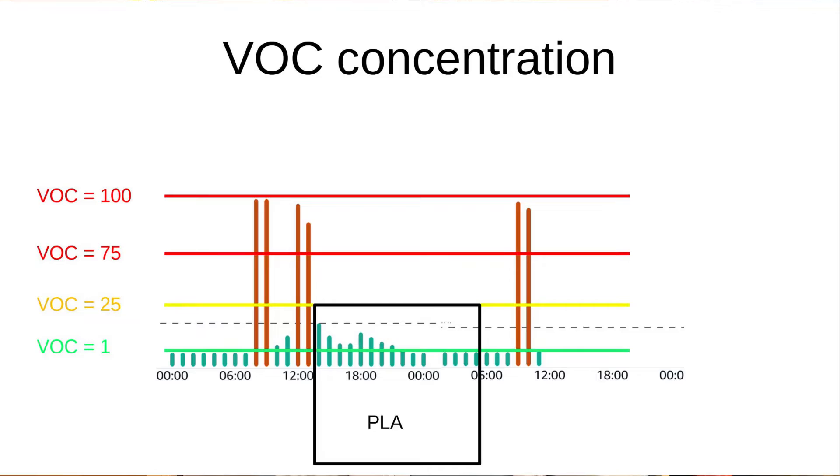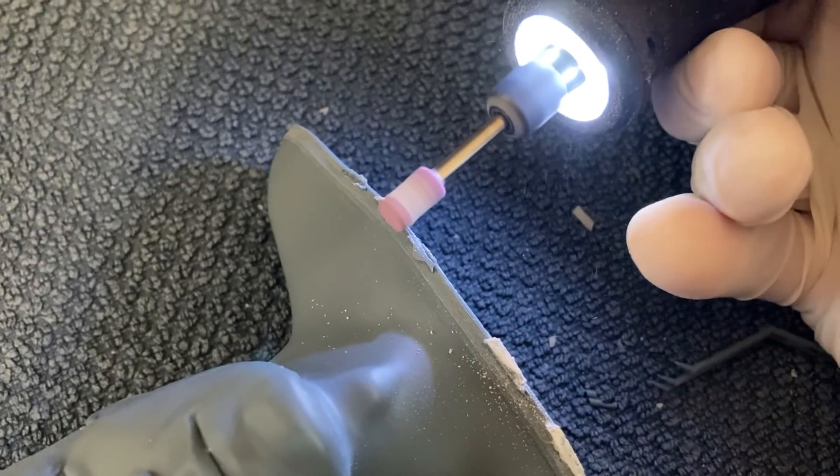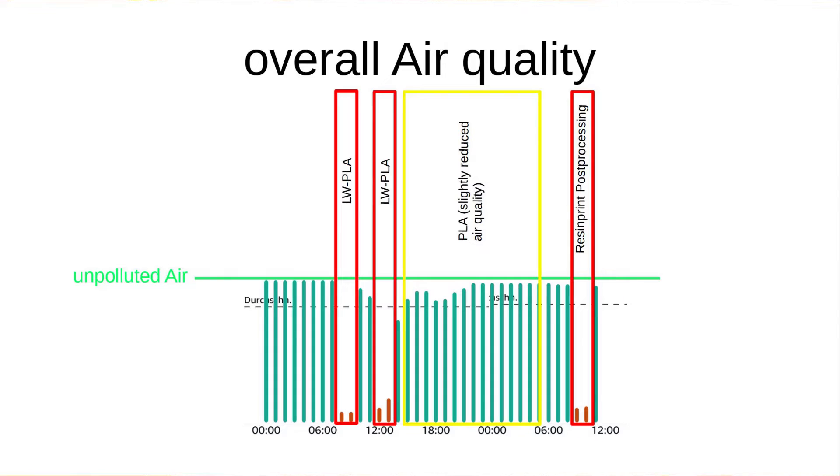To go a step further, I also did some post-processing of resin prints in the office to see how this affects air quality. As you may have guessed, sanding and working with isopropyl alcohol does not improve the air quality.